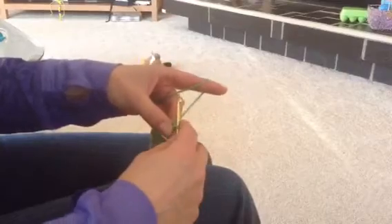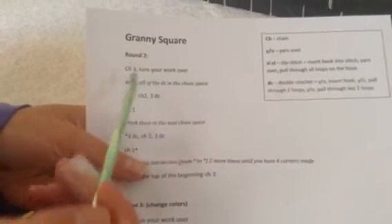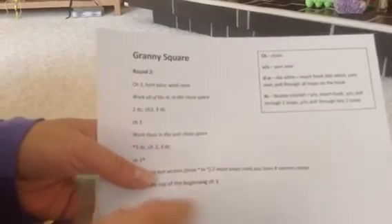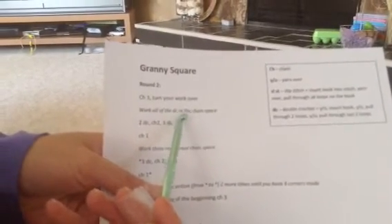Now I'm just going to hold my yarn as normal and I'm going to chain three — one, two, three. I'm going to show you the pattern here and give each of you a copy so you can see it. So this is our granny square; you've already done round one, we're on round two. The first thing we did is chain three, and then it says to turn your work over. We just flip the square over so that you are working on the back now. Then it says work all of the double crochets in the chain space — those chain spaces you marked is where you're going to do your double crochets.